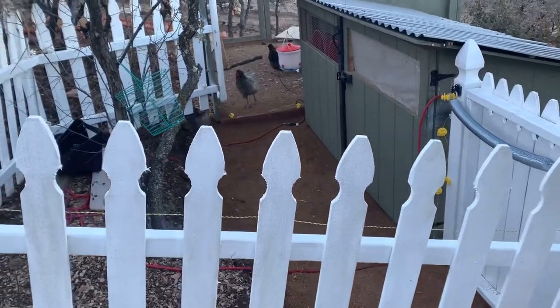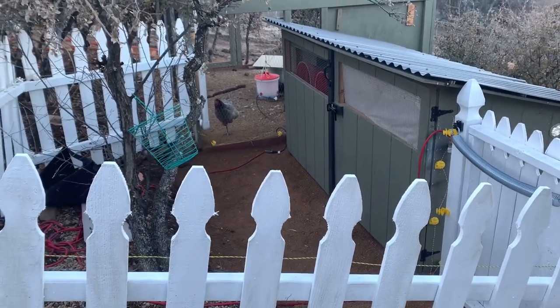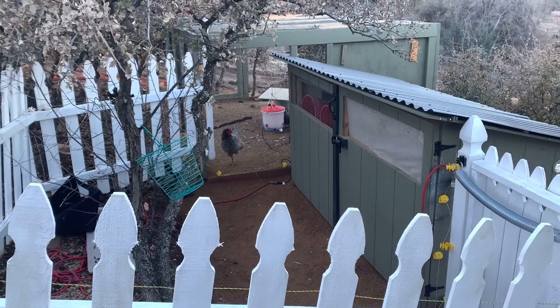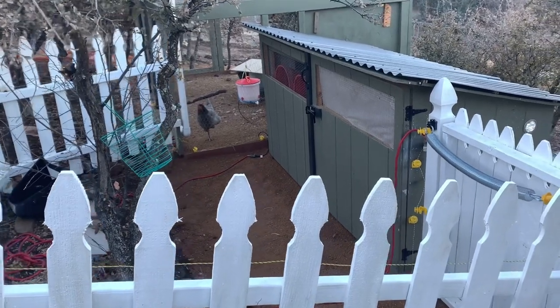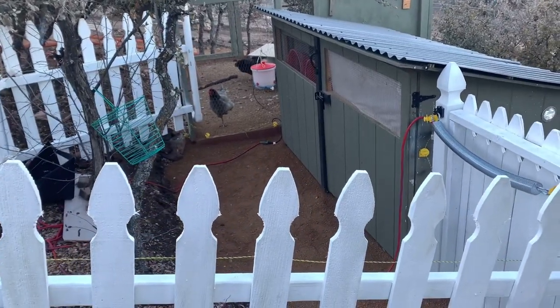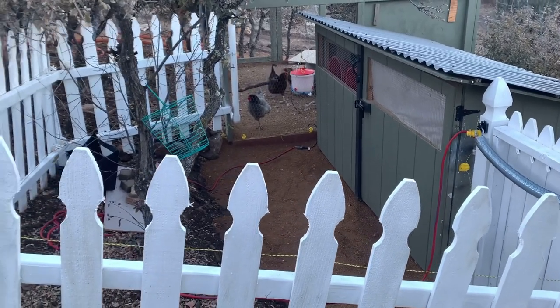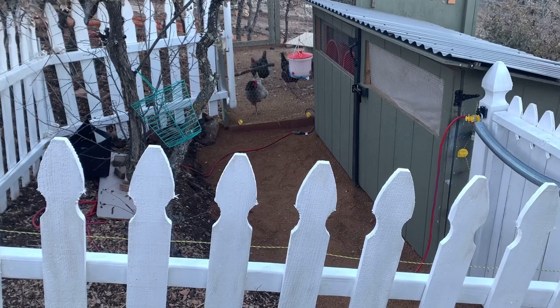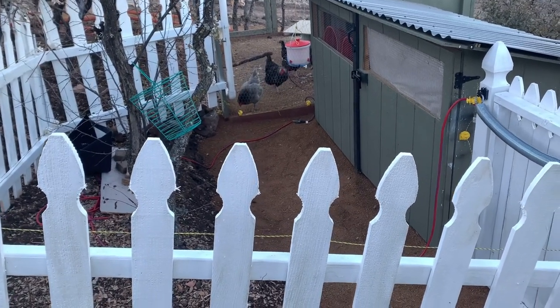It's been a while since we've done an update on the do-it-yourself easy chicken coop build that we have here. This is the first update we've done since May of 2020, and right now it is February of 2021. It is 17 degrees out here at 7:30 in the morning, so it's pretty cold, which is why I'm all bundled up.